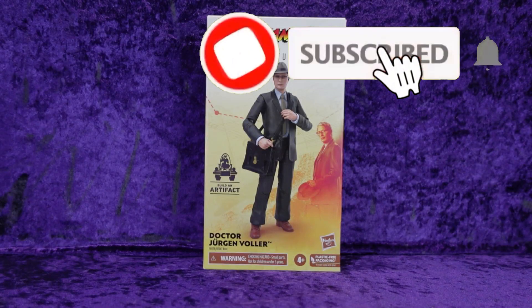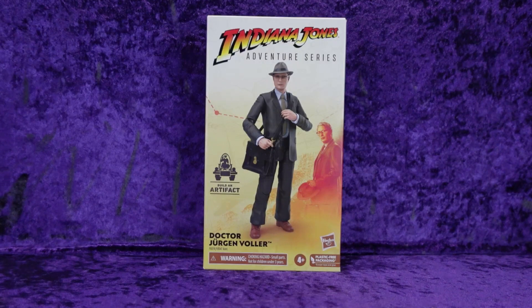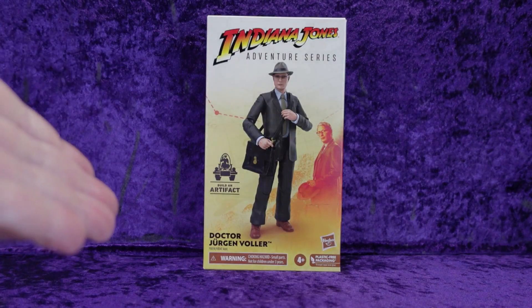Greetings Toy Heads and welcome to another episode of Go Figure with me, your host Eli Williams — the action figure show about news, reviews, collecting tips, customizations, kit-bashing, everything that goes into this fun nerdy hobby that you and I both love. In this special episode we're going to be doing an unboxing and review of the Hasbro Indiana Jones Adventure Series Dr. Jurgen Voller.